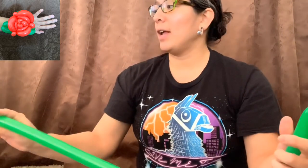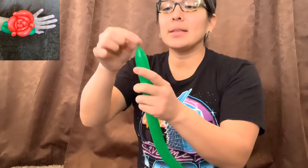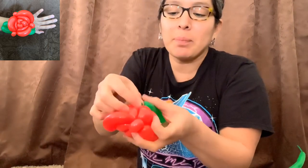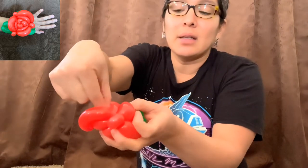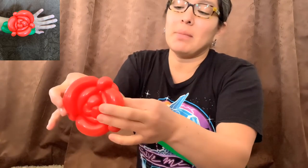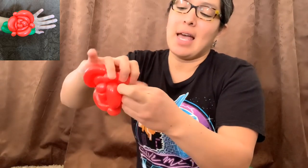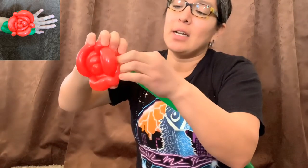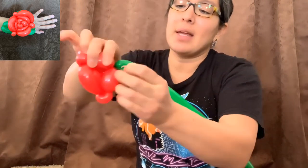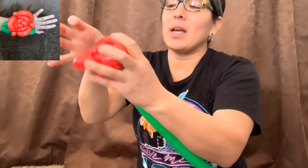For the next step, grab another 160 balloon and inflate it with about a three-finger tail. This part is going to be connected to the flower. Pass it from one side, open the loops, and find it to the other side. Then just pass the nozzle through and twist, twist, twist, twist — that's gonna be good enough. Then hide it in there.